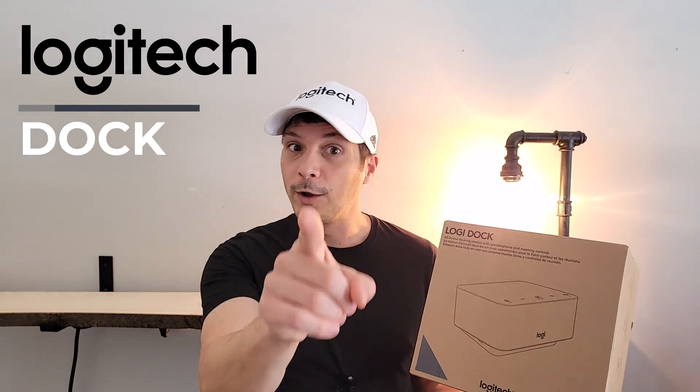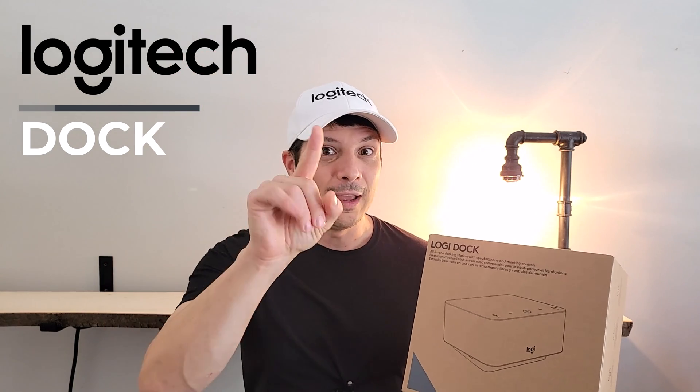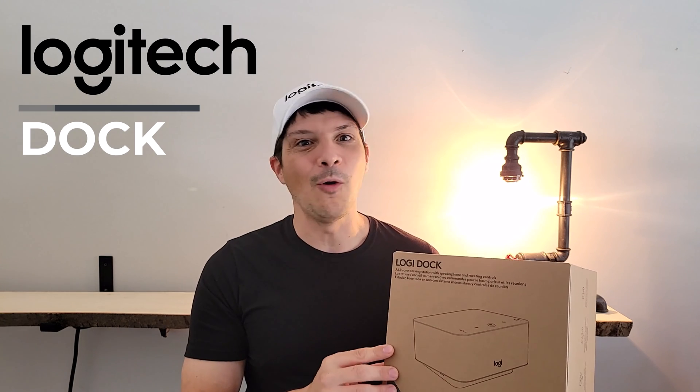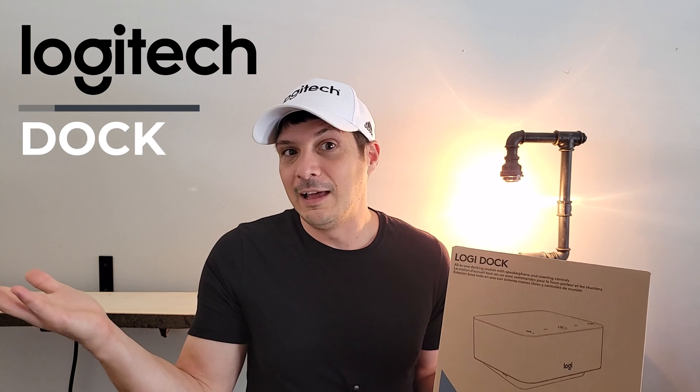Before we get to all that, quick reminder — if you're not already subscribed to the YouTube channel, there's a handy link below. Hit the subscribe button, turn on notifications so that you stay in the know, and then hit that like button below if you like the video. And even if you don't like the video, I'll still take a like if you want to throw one down there. With that, let's get to the content.